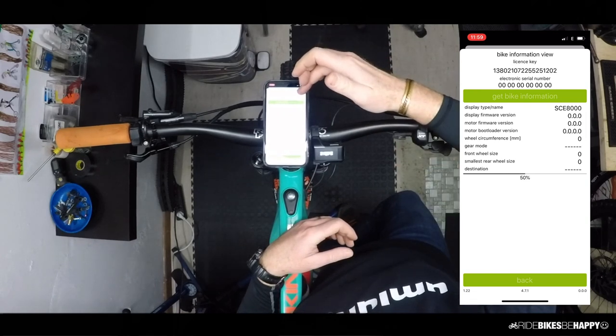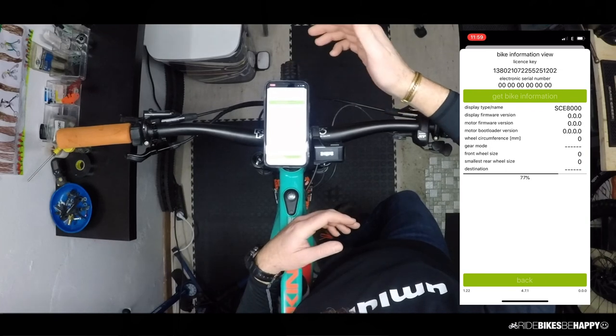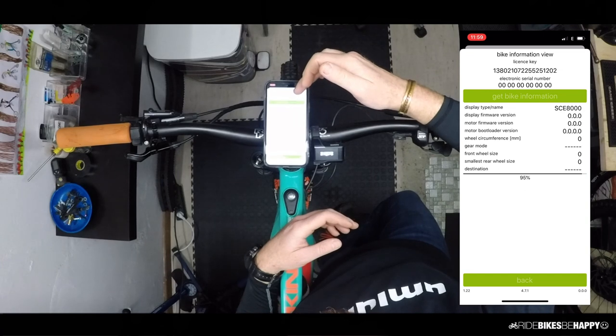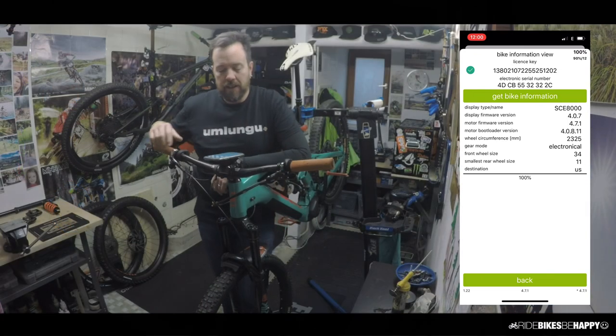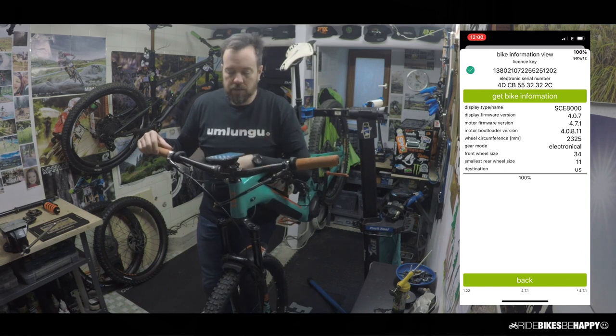At the top you'll see I have a license key which I got from Emacs. My app is now fully open to do everything possible. That license key is bonded to the electric serial number of the motor, which means you can't move the license from one person to another — it's connected to the bike itself.